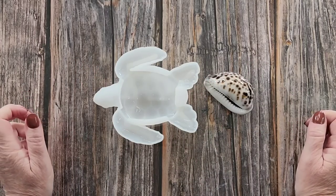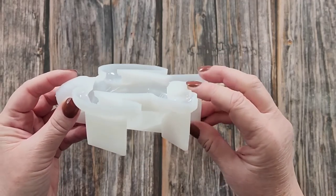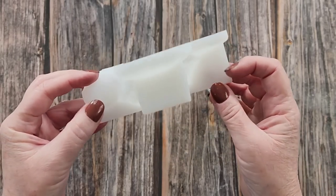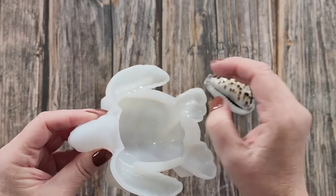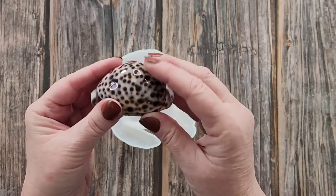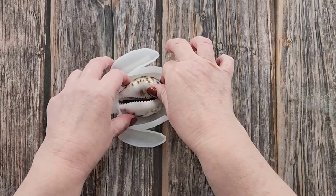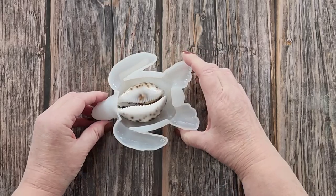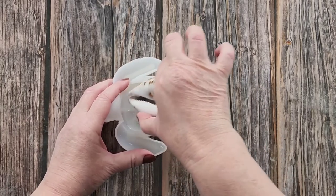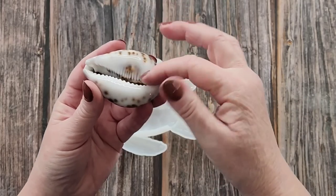G'day guys, welcome back to Pouring Your Heart Out. I'm going to use my gorgeous turtle mold again today because I just love it. It's a lovely mold, nice and chunky, good size, and I've got this shell that I want to put in it — something like that — and then I've got a tortoise shell.